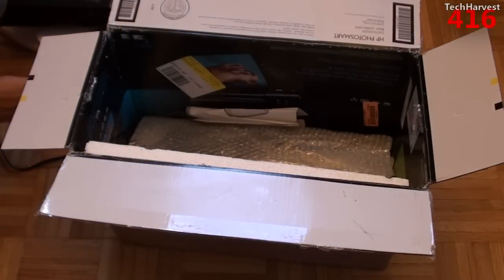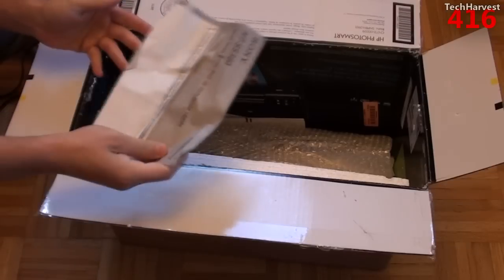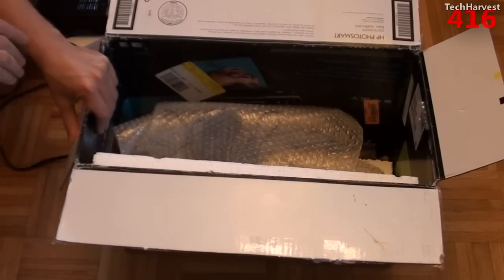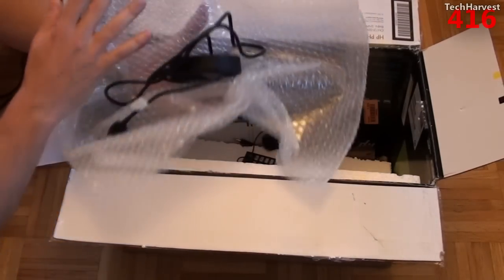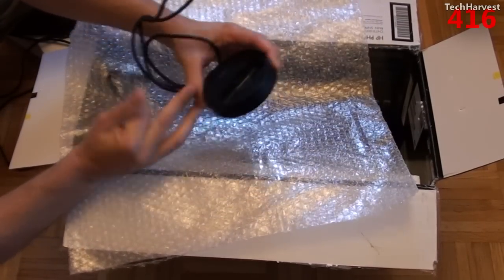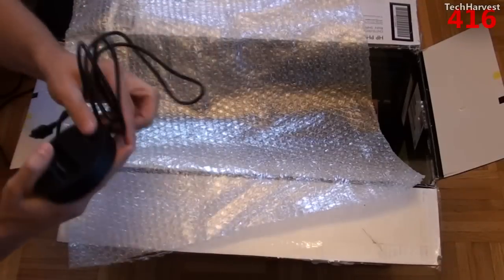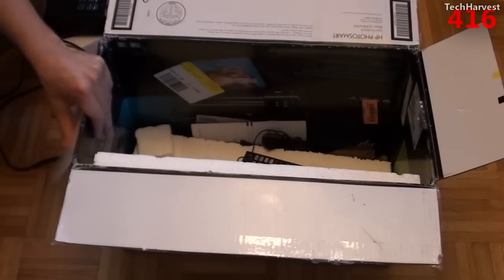Let's see what else is in the box. It does come with a remote control, and here's some of the documentation — kind of crumpled up. This is used and I expect it to be used; if I wanted something shiny and brand new I would have bought something shiny and brand new, but as long as this works that's all I care about. Here is the iPod and iPhone dock. I do have an iPod so maybe I'll use it at some point, but I generally just use that in my car.